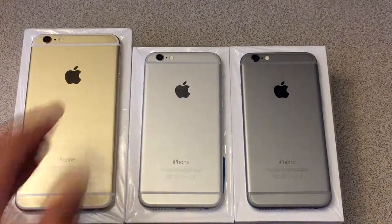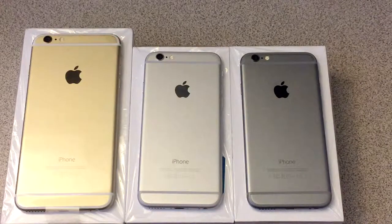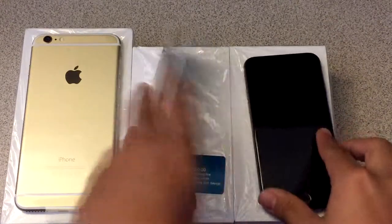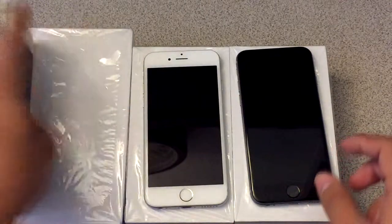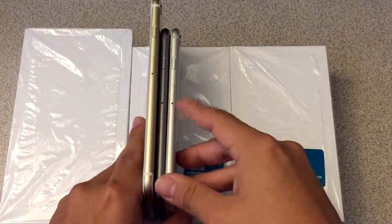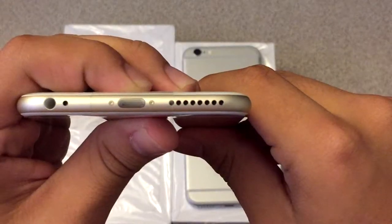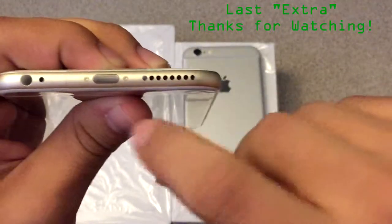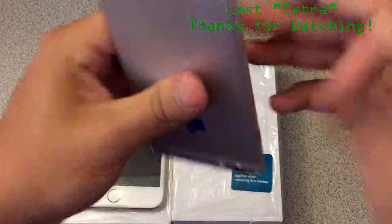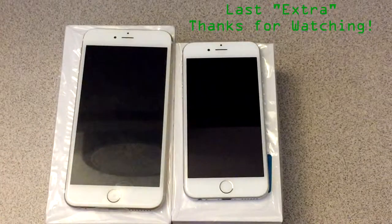Here's the color comparison between the gold, the silver, and the space gray edition. I know the gold is the 6 Plus version, but like I mentioned earlier, the color scheme is the same. The gold has a white front, same as the silver, and on the sides you can see the silver, space gray, and gold editions. One thing to note about the iPhone 6 Plus is that it actually has more holes for the speaker — a total of 8 holes, while the iPhone 6 only has 6. I don't know if that makes the speaker better, but that's just one thing to note.